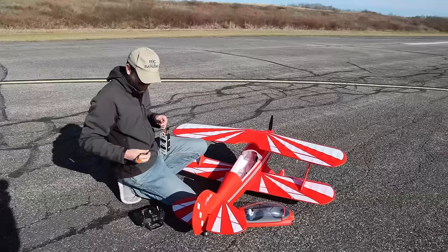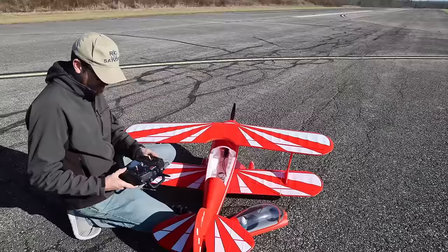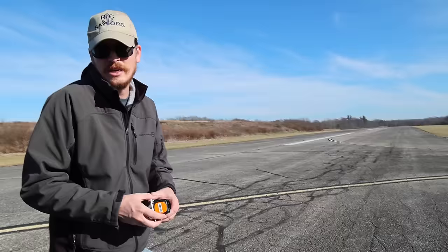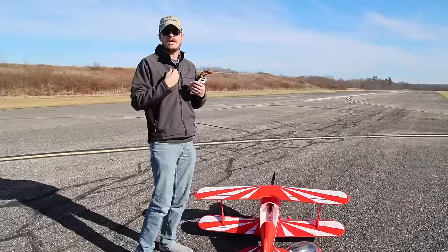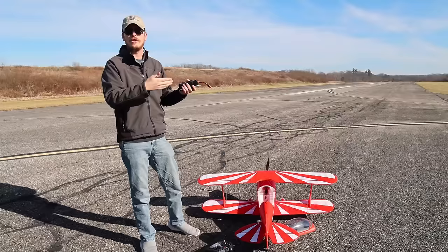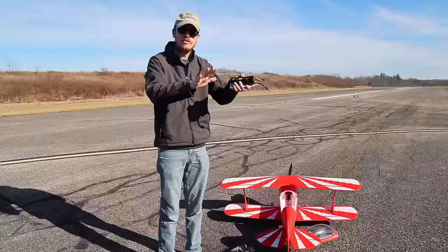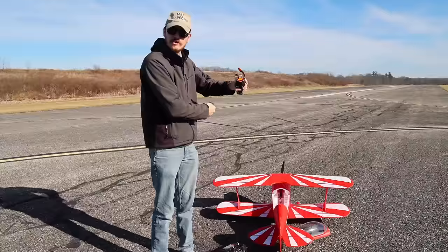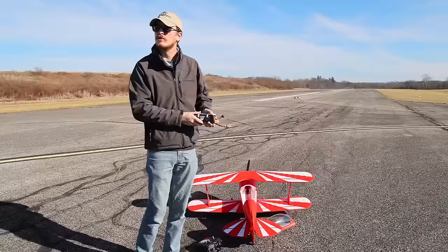I'm very grateful for the opportunity to get in front of the camera and share these experiences with you. If something like this catches your eye, please check it out using the link in our description box or pinned in the comments section. Those links give us a very small commission if you buy anything through them — it doesn't cost you a single extra penny. You watch the video for entertainment or educational purposes, make a decision on what you want to buy, and clicking that link helps us support our channel and family and keeps us going.